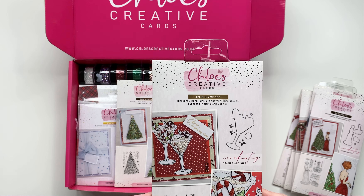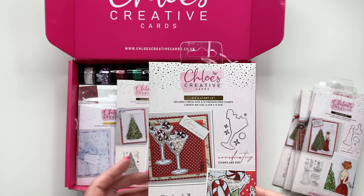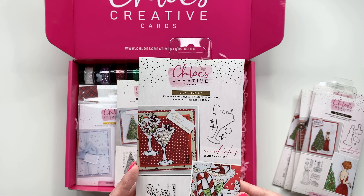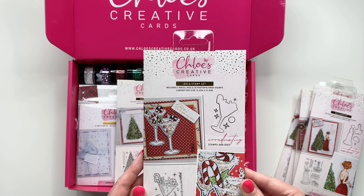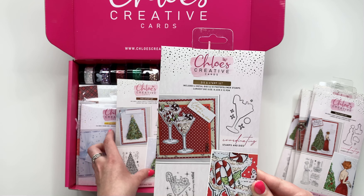You're then getting 'Christmas Cocktail', which is a really nice large A6 stamp plate. You've got that beautiful fizzy cocktail, so you can add all of your Sparklicious glitters on there and add your fluffy stuff as well if you want to really build that image up. It's a lovely, lovely image.